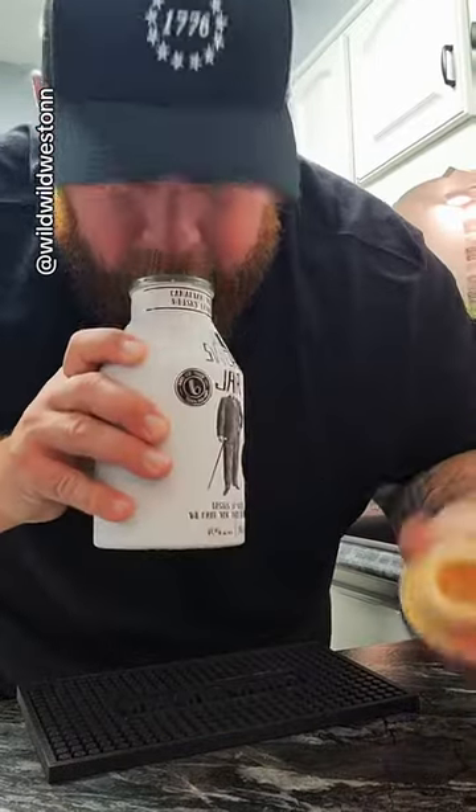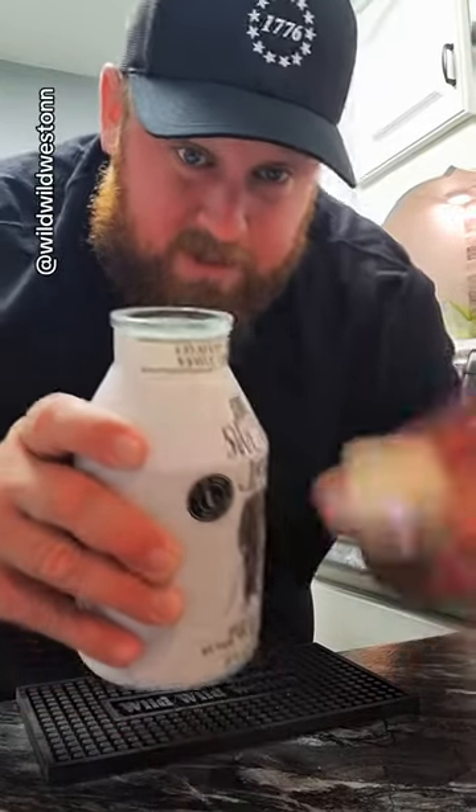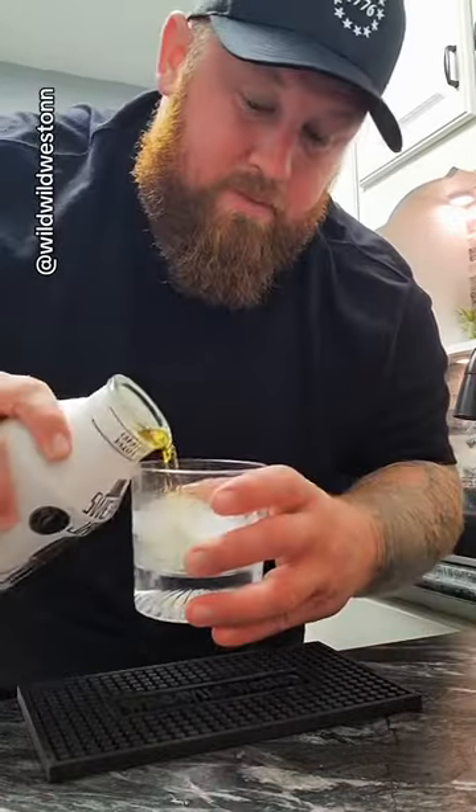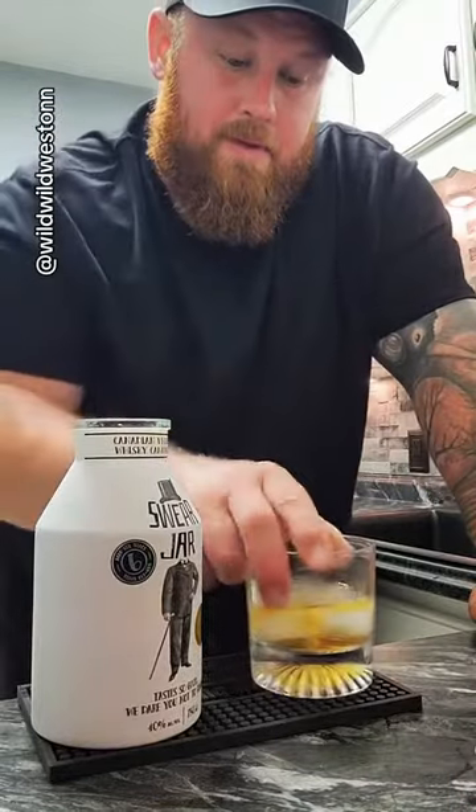Oh, that's hard to get off. They call it Swear Jar Whiskey because after you're done with this, it turns into a Swear Jar. See how big the top is — that big ol' cork? Pour us a little bit in here to chill. And sip.